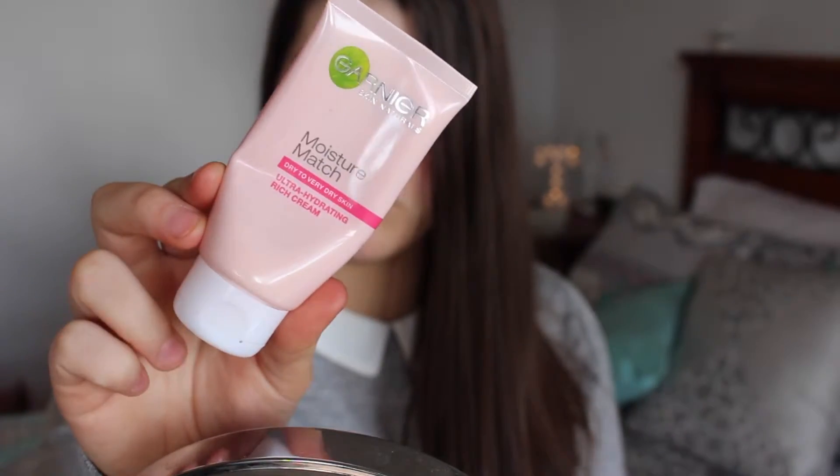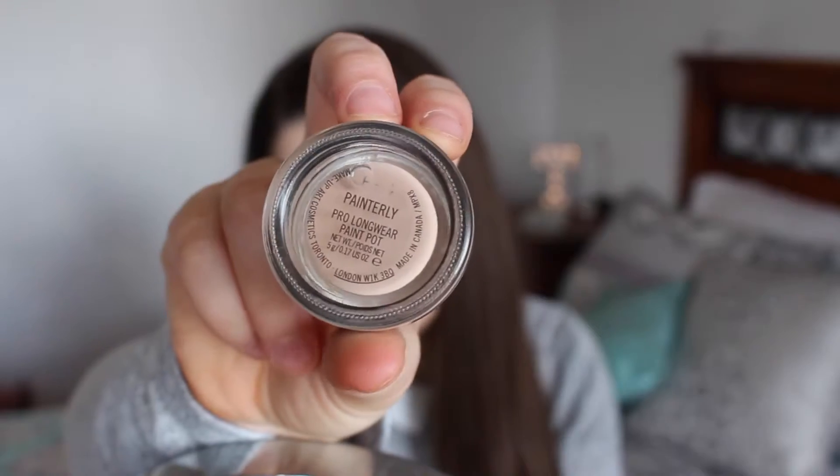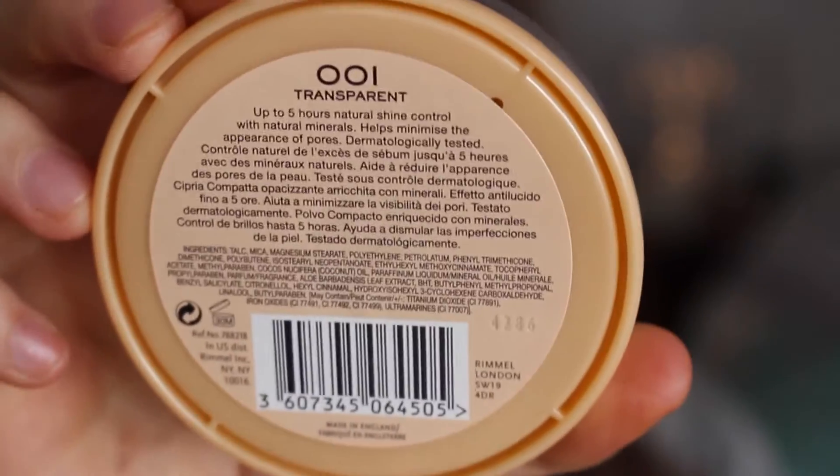So I'm starting off with a bare face and I'm applying my Garnier Moisturiser. Then I'm just applying some pawpaw to my lips because my lips have been pretty chapped recently. Now starting with eyes, I'm applying my MAC Painterly Paint Pot all over my lid as per usual. Then I'm setting that with this Stay Matte Powder in Transparent.